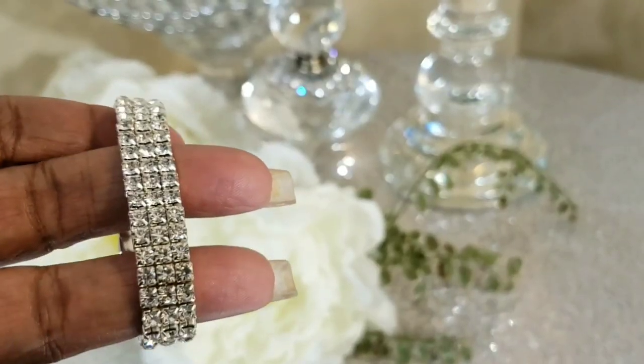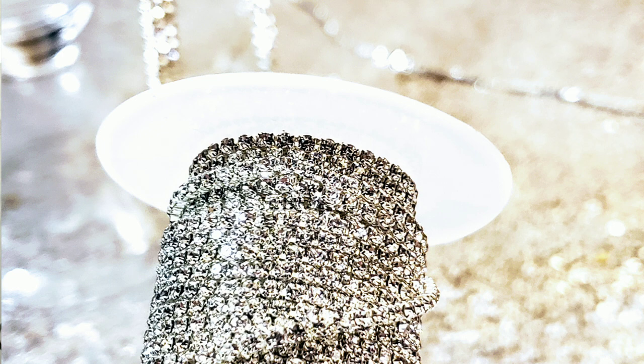I'm going to be using this napkin ring. The reason why I'm using this napkin ring is because it stands out. If I use the rhinestone chain, it's not going to stand out like I want it to, and you do have to be mindful of the brooches that you use. I'm going to demonstrate what I'm talking about.